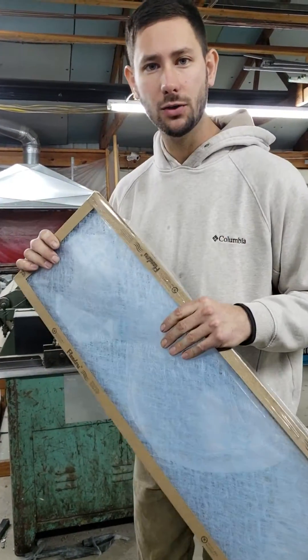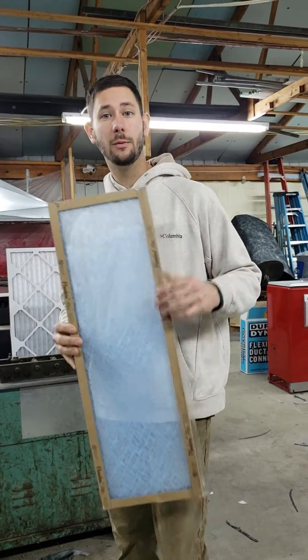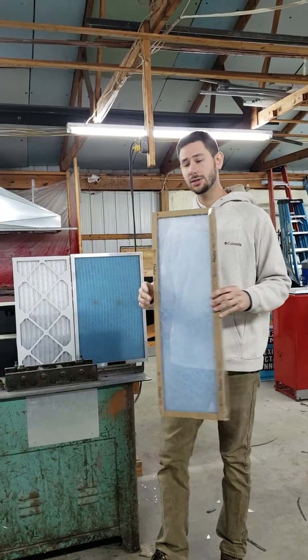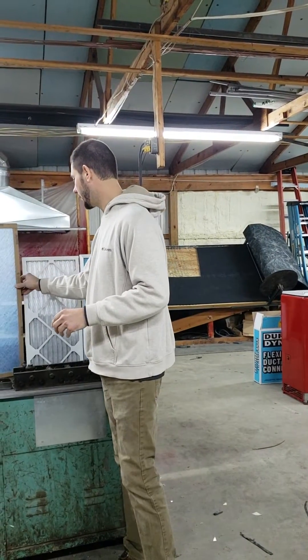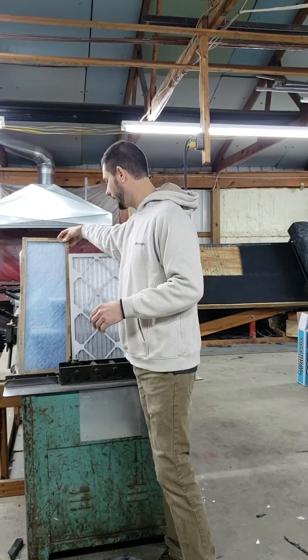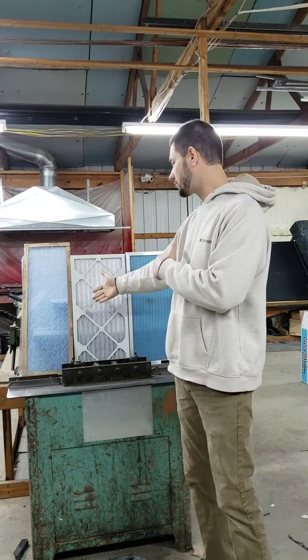Why? Because the purpose of this filter is to protect your unit from particles and dust in the air that can cause mechanical stress. But here's the thing — we need to think about airflow and the fact that the less airflow we allow to our equipment, the more mechanical stress we put on our equipment. So it's up to us to provide the less restricted filter so that our HVAC lasts longer.